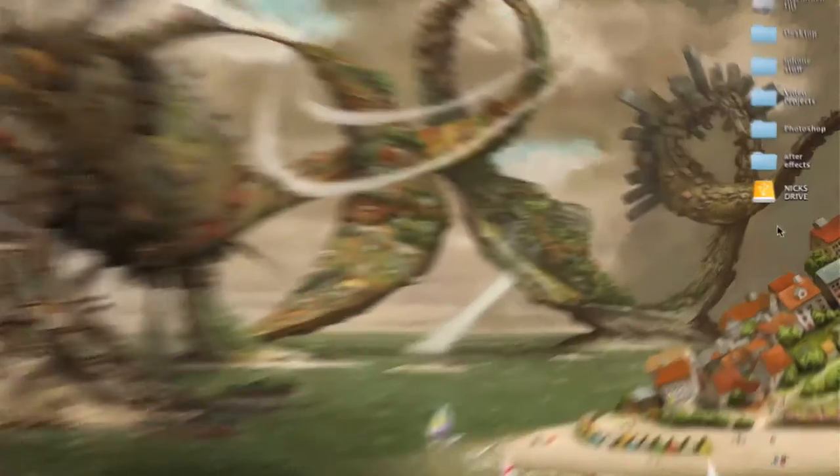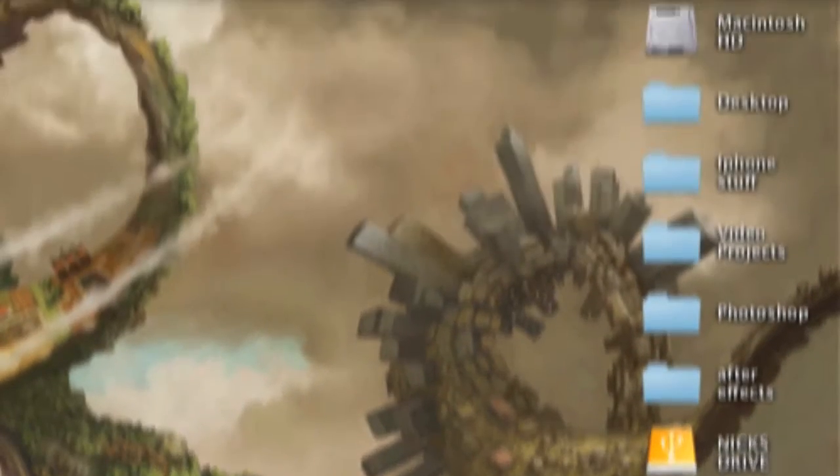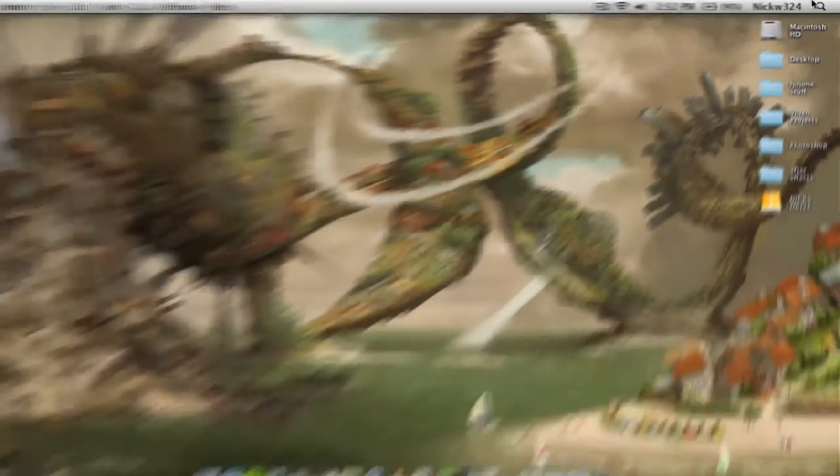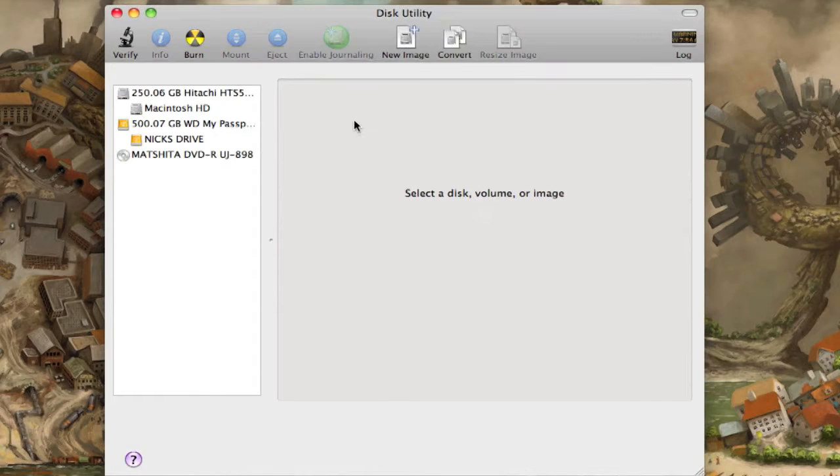First, make sure your drive is plugged into your computer. Again, it's best to do this if you don't have any data on the drive, because it's going to erase that data. Once your drive is connected, on a Mac go up to Spotlight and type in 'Disk Utility' to launch it. Here's Disk Utility — click on your hard drive.